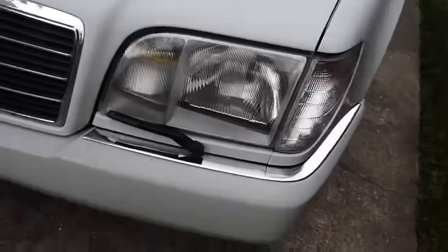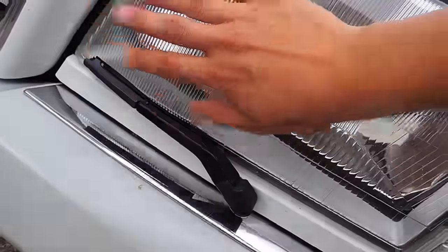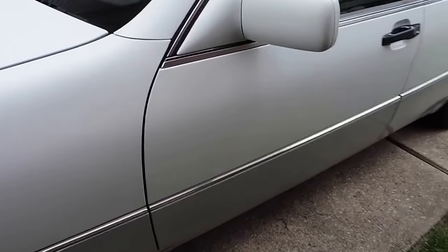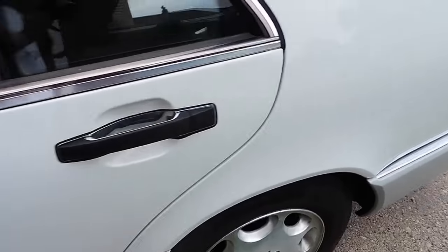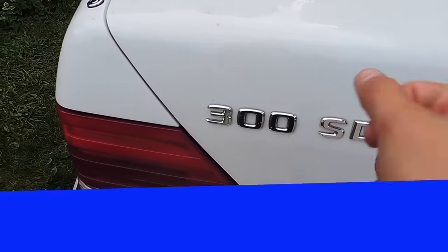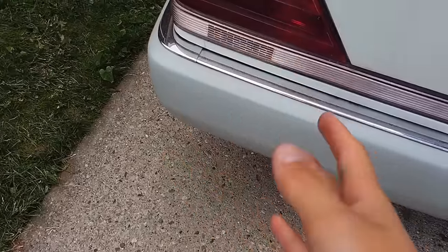Just up front here we have the windshield wipers for these lights. Moving along to the side here we have the 300 SD, a Mercedes logo and our lights.